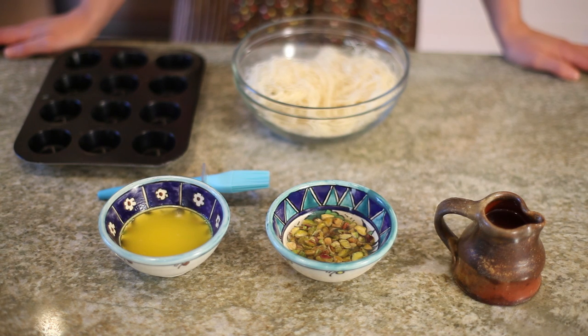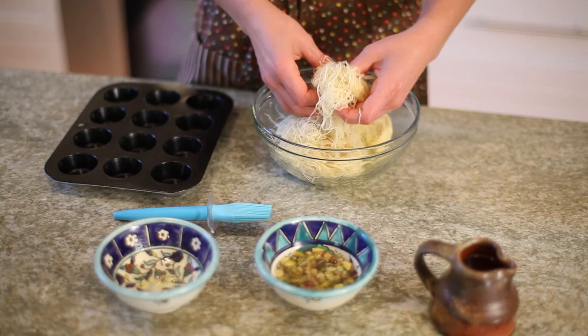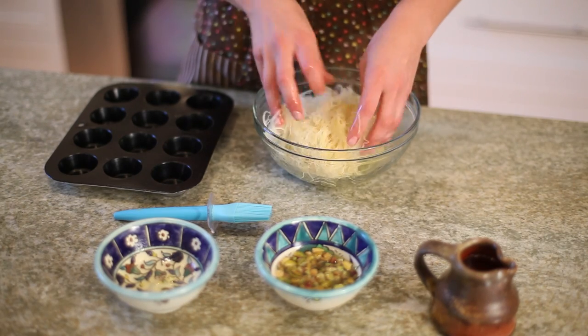What we'll do is add some melted butter to our shredded phyllo, and then just sort of massage it to incorporate that butter so it coats all of the strands.